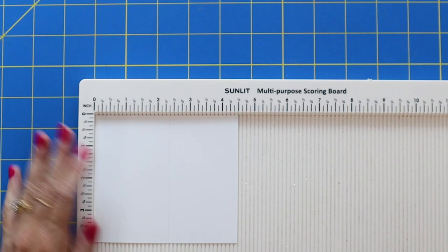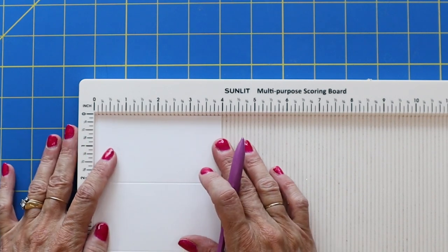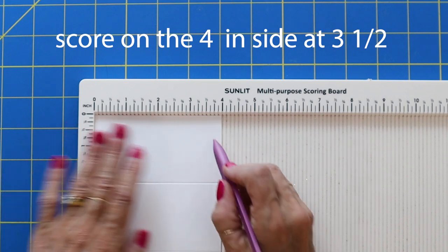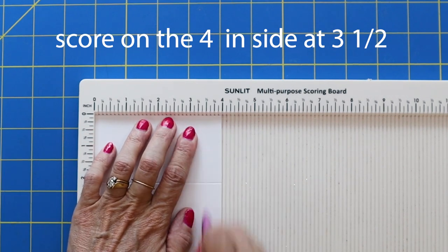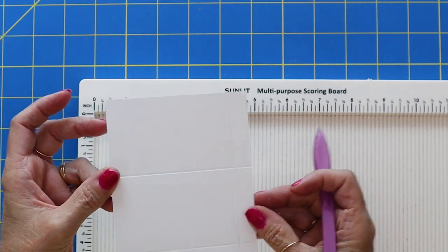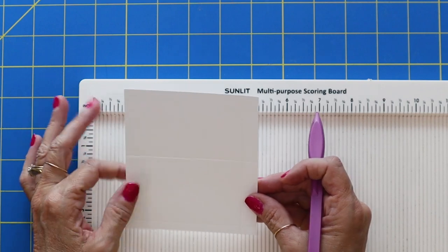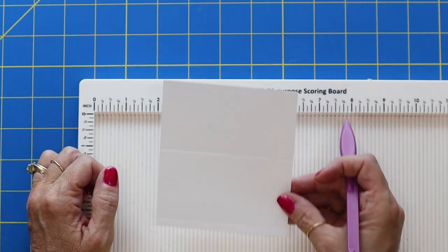On the four and a half inch side, you want to score it at a fourth of an inch and at two and three eighths. Now flip your cardstock over to the four inch side and you want to score this at three and a half. Super simple. I am just going to go ahead, put this on fast forward, get all of mine scored and I'll be right back.